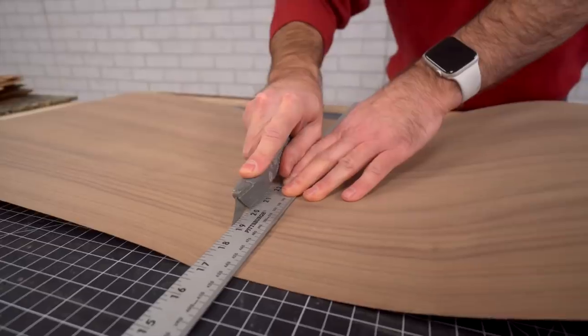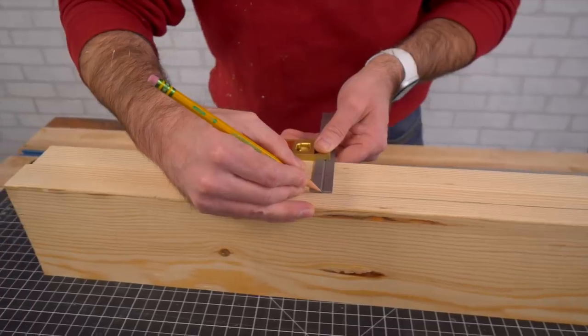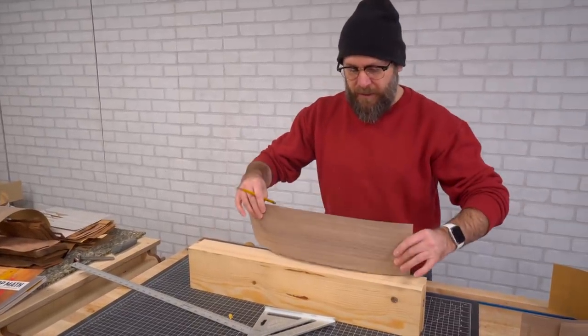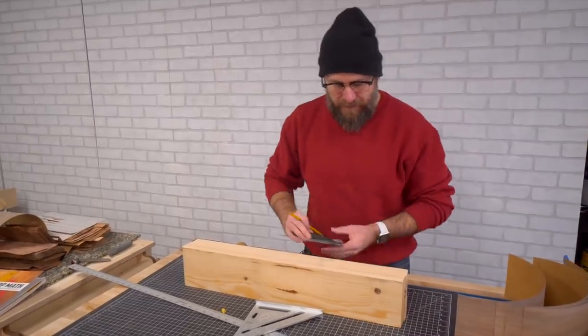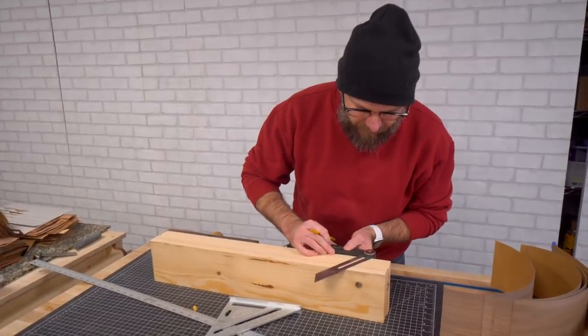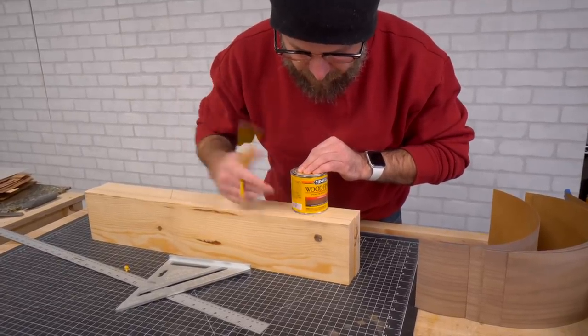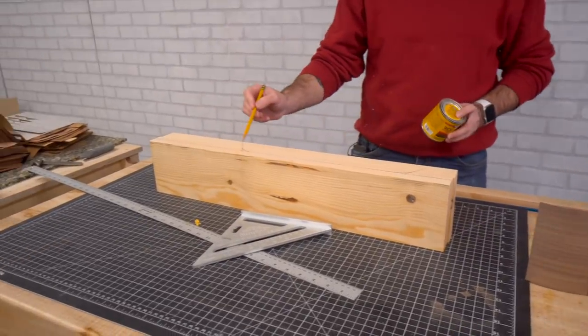I think it's going to work. So we're going to cut this out on the band saw and the veneers are going to get trapped in there. I'm trying to figure out the angle of my leg — I think it's going to be around 55 degrees. You don't want a sharp angle in there. Now we'll go cut that out on the band saw.